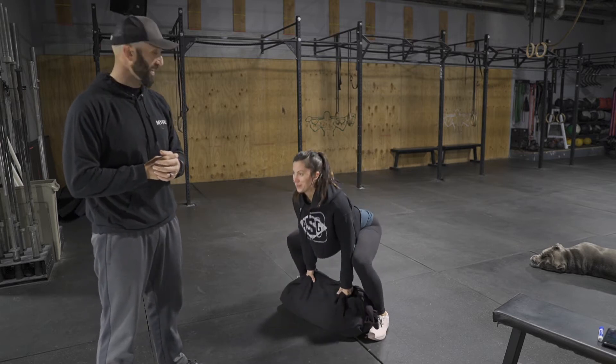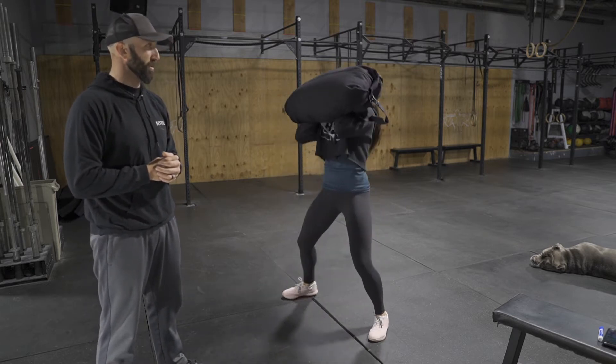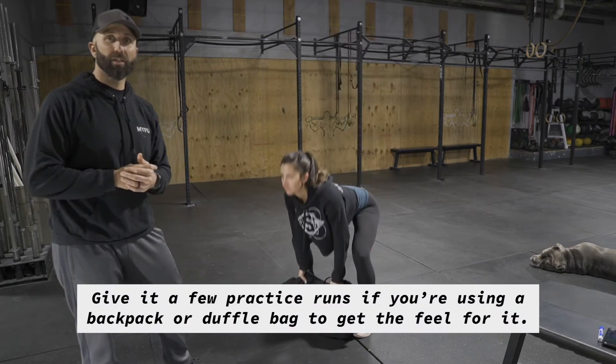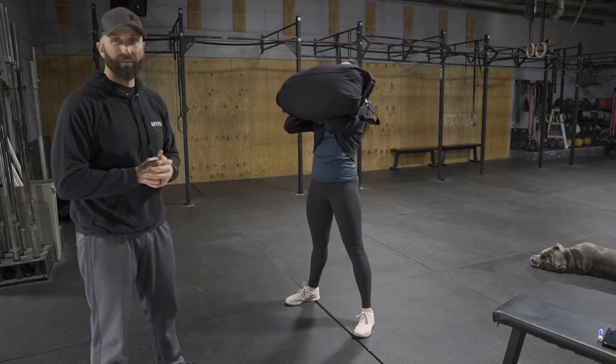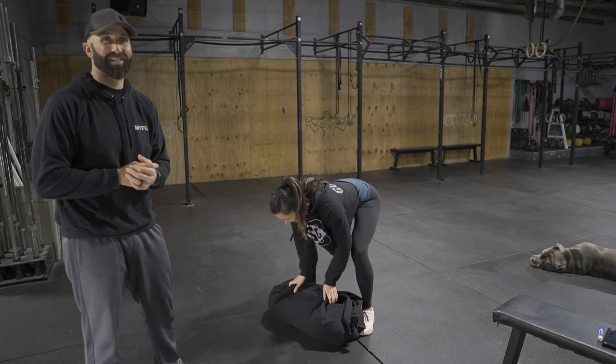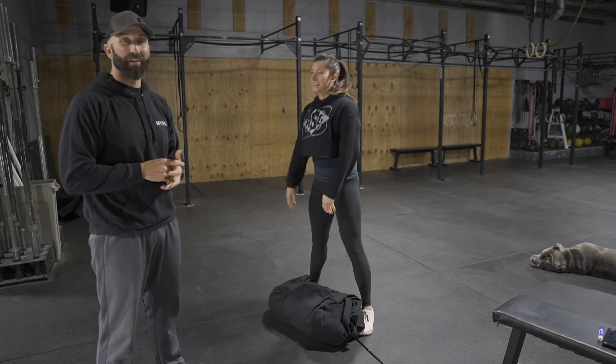If the bag is a bit heavy it can be awkward, so it doesn't have to be a super heavy bag. Kristen has this special ability to lift heavy weights with a barbell, but when it comes to awkward stuff, not so much. It's a good opportunity to get better at the stuff you're not really good at.